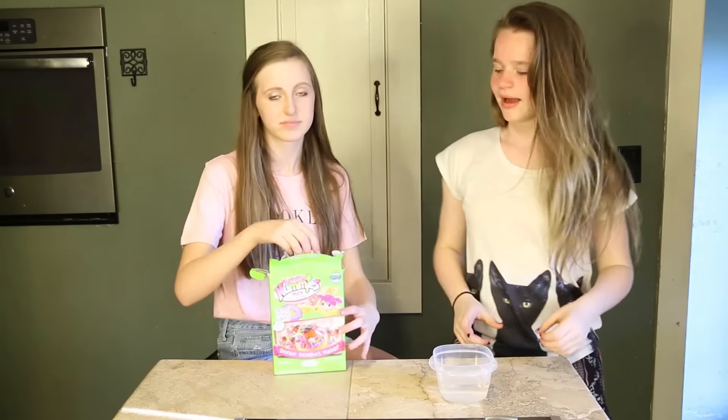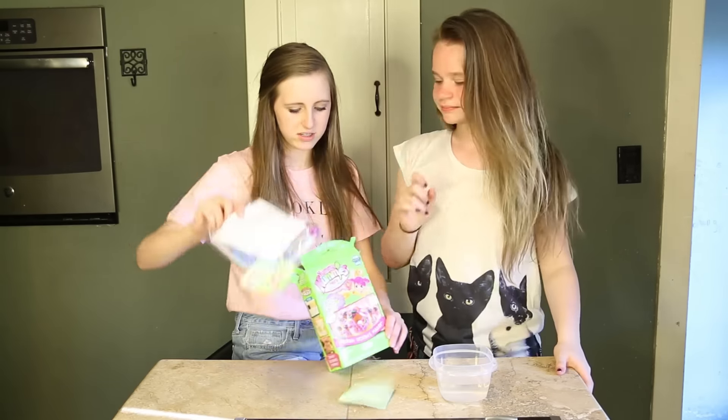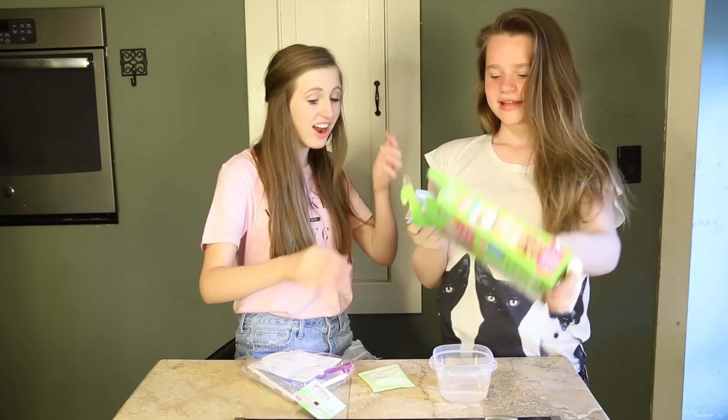Okay, pour it all out. Alright, we're going to pull it out now. Oh, we're pulling it out. Okay. Oh, that's a lot. I like this. This is cute. That's colorful.